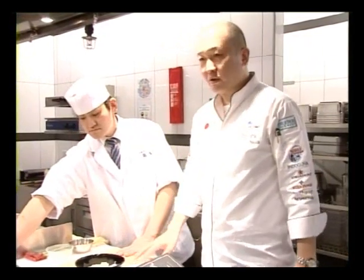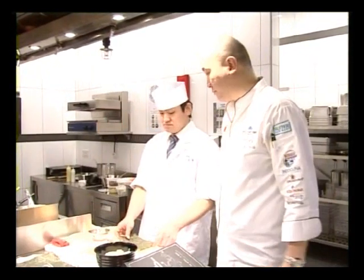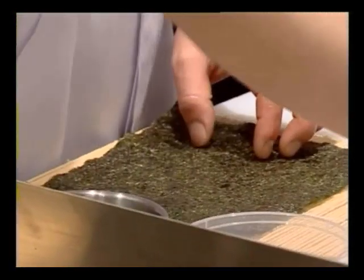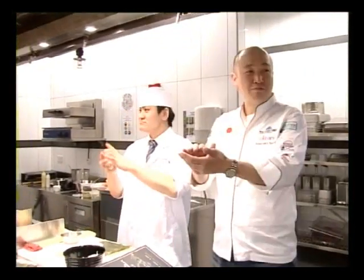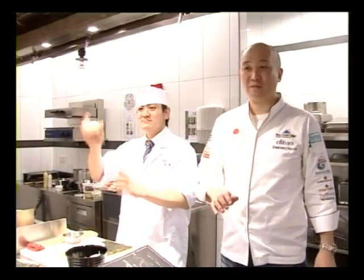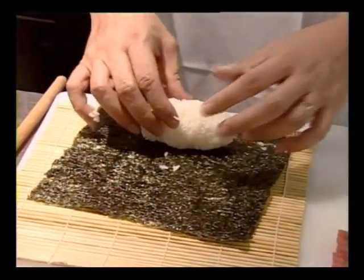Put the makisu on the cutting board, and put the seaweed — whole seaweed — with the glossy side down. At first, make a rice ball: shape the rice into a ball in your hand. If you look at the screen, you can see how to orient the rice ball on the seaweed.